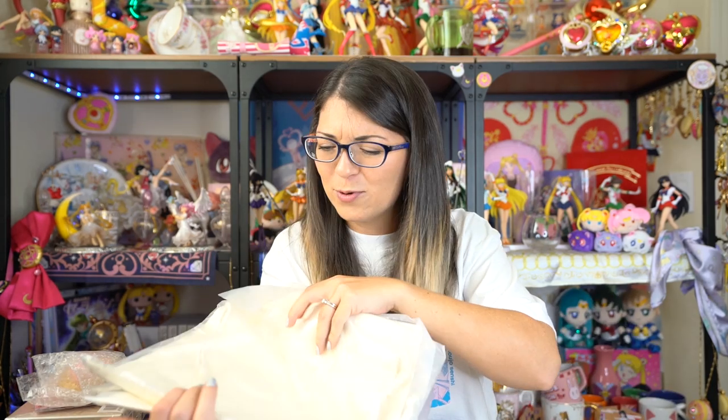I guess I need to do another giveaway or something because I do not need this many bags. Why'd they put four in there? Good Lord.